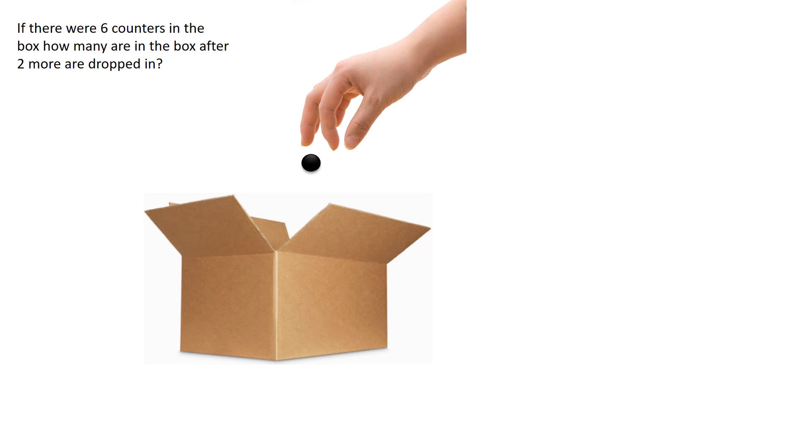If there were six counters in the box, how many are in the box after two more are dropped in?